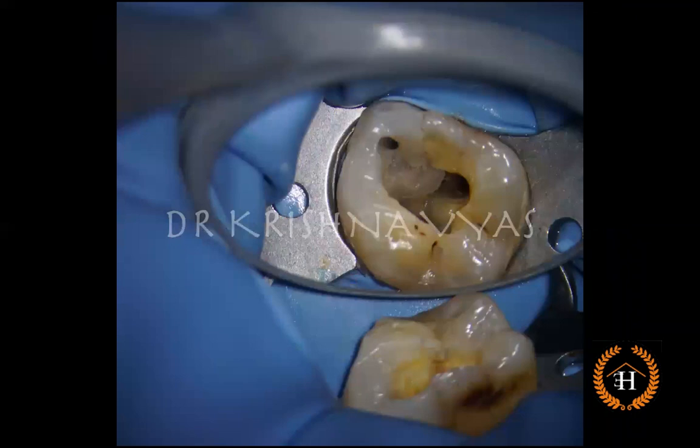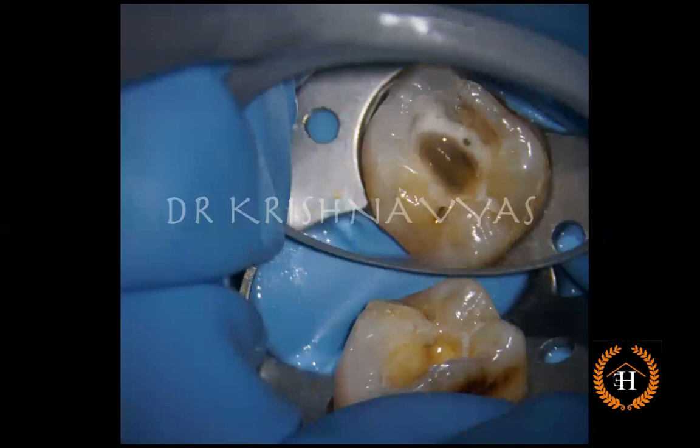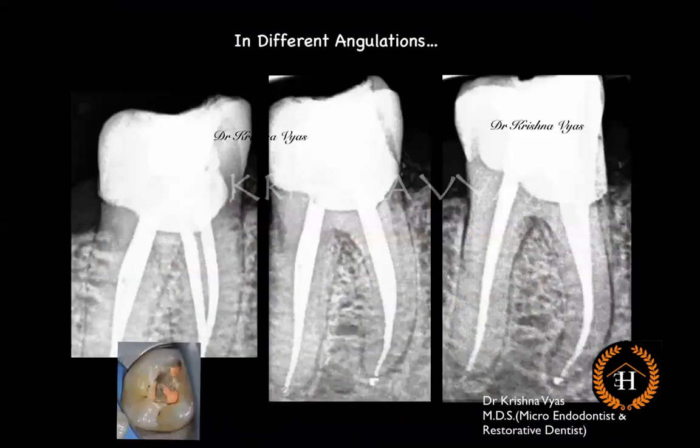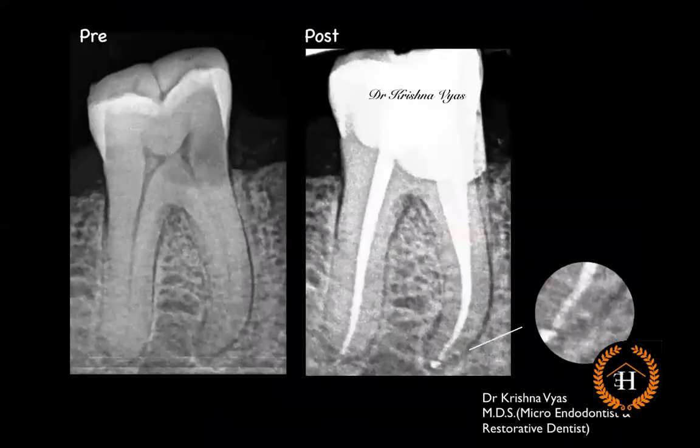Cleaning and shaping was performed for the mesiobuccal canal, and we now have all four walls for irrigant activation as well. This was an apical abscess case, so intracanal medicament was placed, followed by obturation, and then the post-endo restoration. This is how it looks after completing the case.